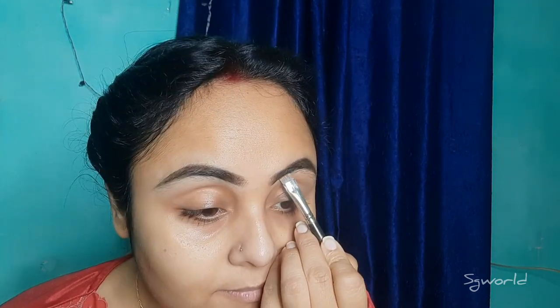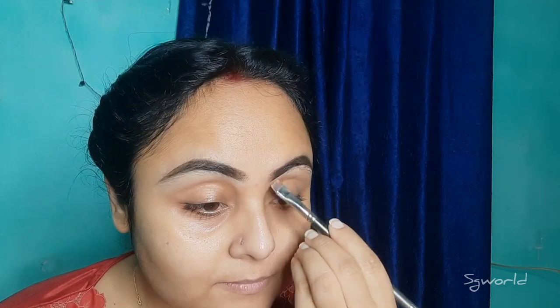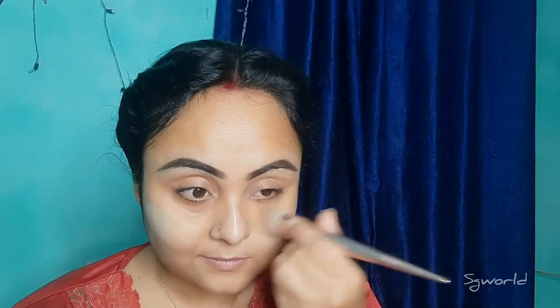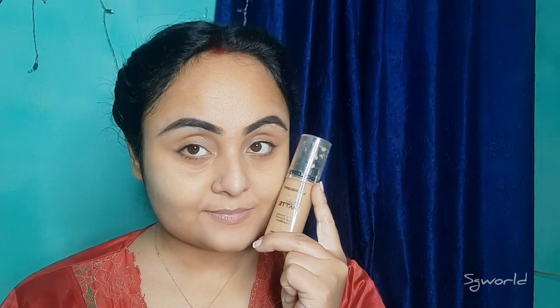I am going to show you the makeup colors. This is the shade I am using — this green color. I have a red marker and a very nice color. This palette is very good. I will blend a little bit and set this color. I am using this foundation.